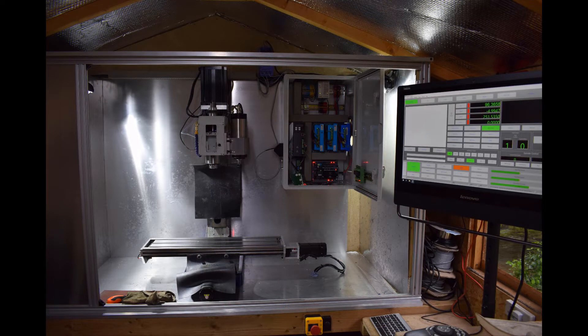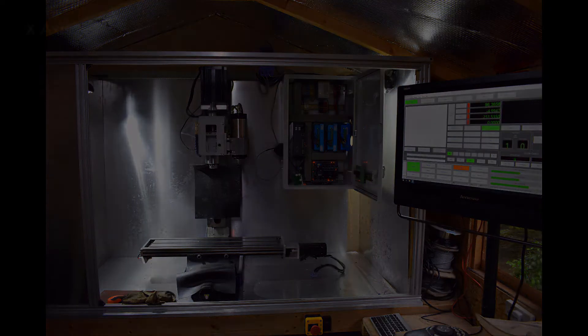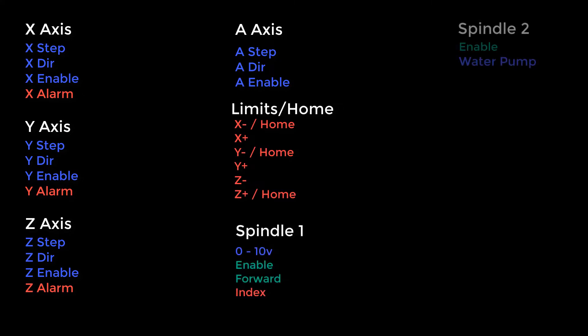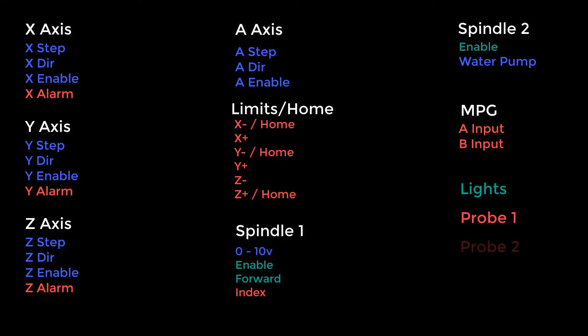The first step I took was to go around the whole machine and list down everything that was an input and an output — like the lights, the pump, spindle start, step and direction for all the drives, enables for the drives, alarms for the drives — until I had a complete list of all inputs and outputs. My complete list was my X, Y, Z, and A axis mid-limits and home switches, spindle one and two, MPG, lights, probes, and the e-stop. Everything in blue is outputs, red is inputs, and green is outputs that require a relay.